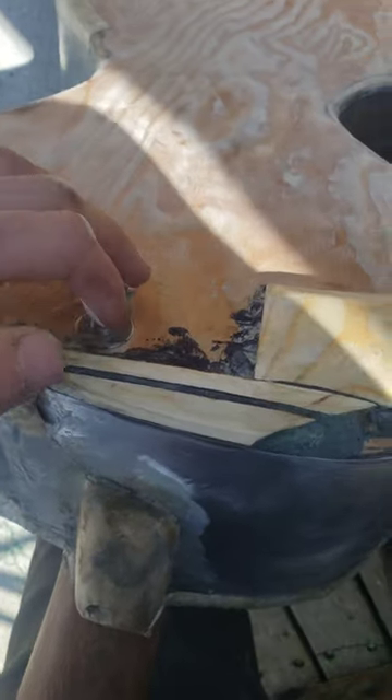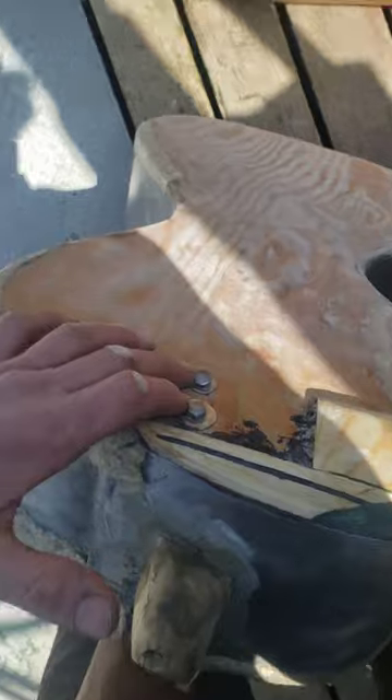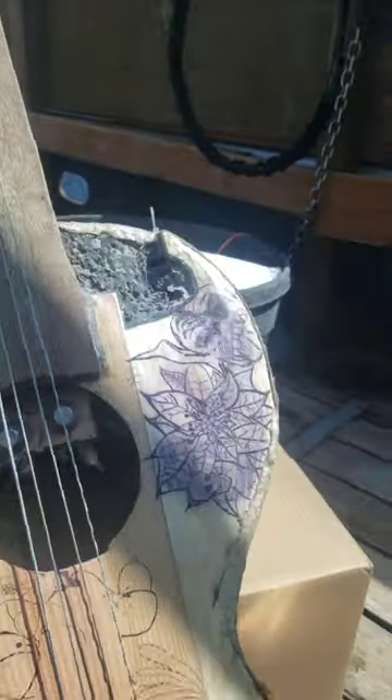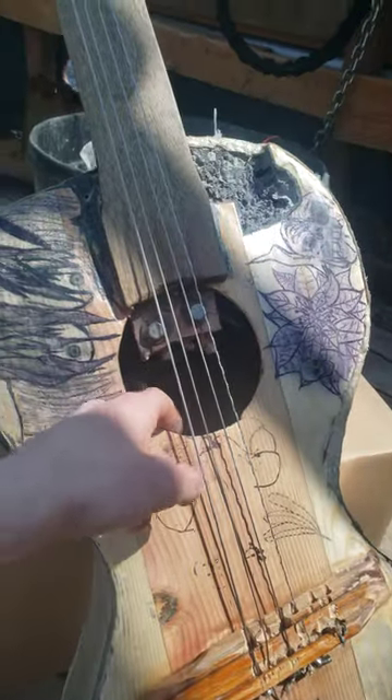I used carriage bolts to anchor the neck because I want to be able to remove the neck in case down the road I want to add a truss rod or something. Same thing here with carriage bolts going through to an internal seating block down there. The whole thing is X-braced with yellow cedar.